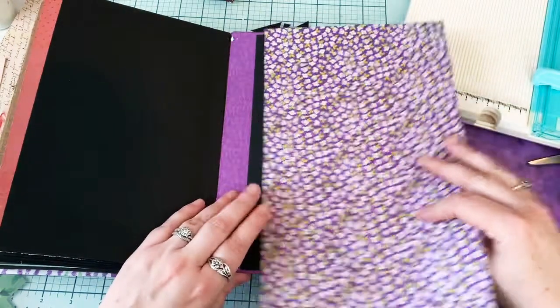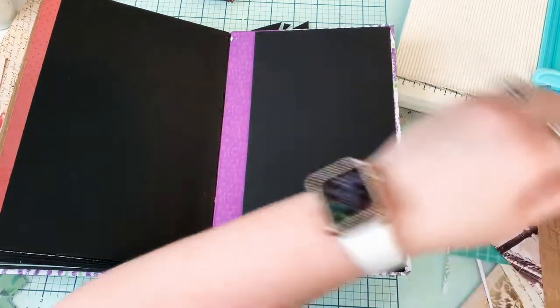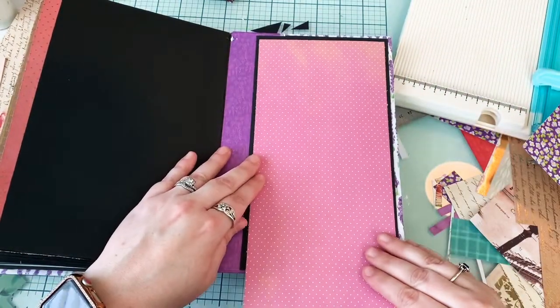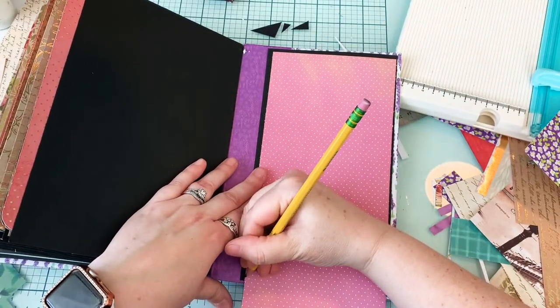Oh, this pink is cute! Oh yeah, and then I just have to trim the bottom. Perfect. I really just want to get this project finished so that we can move on to a new one.